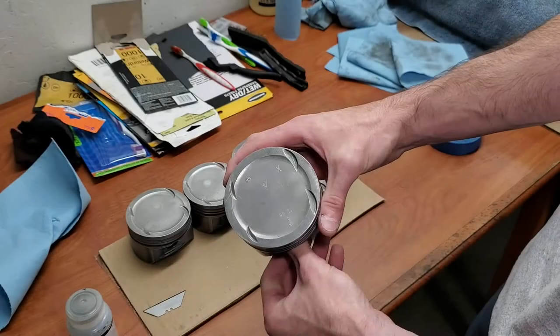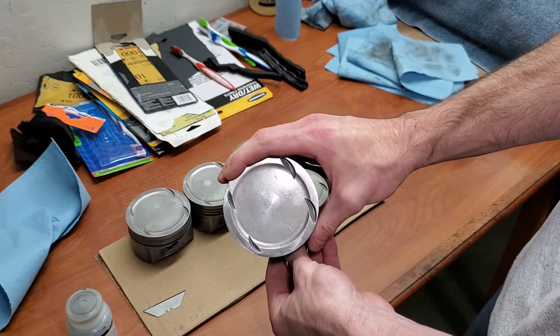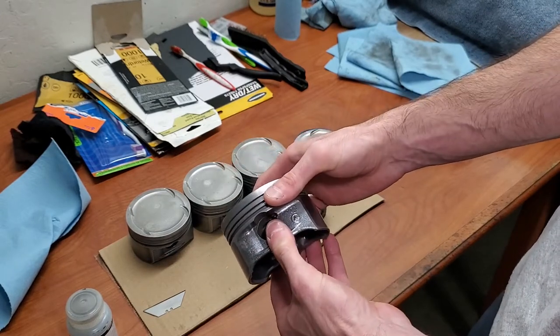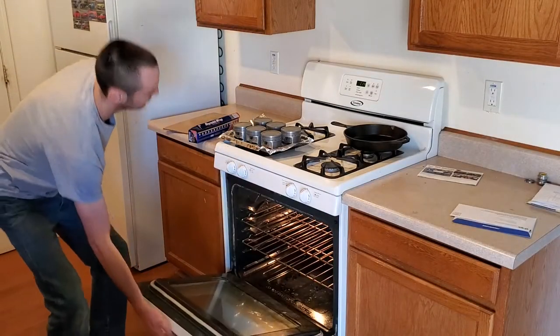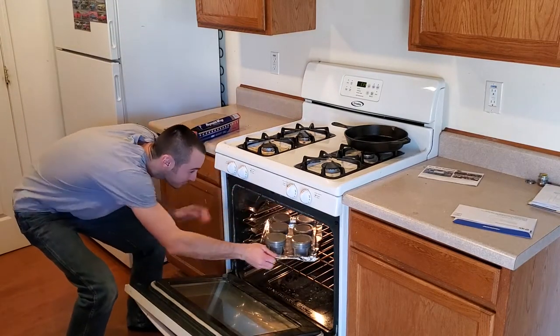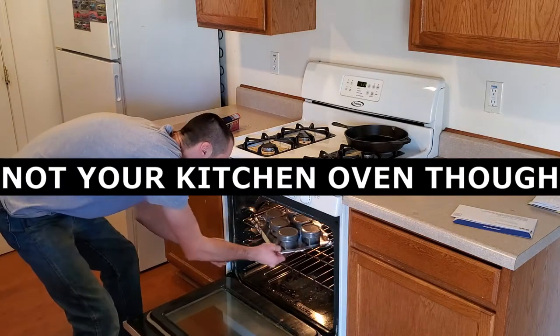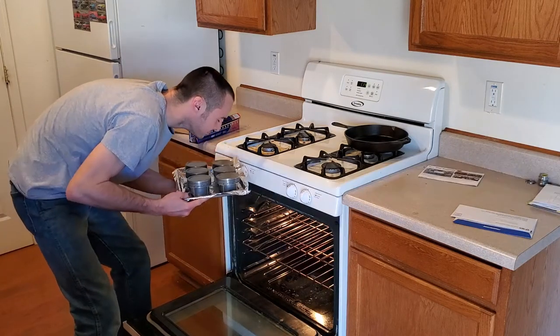So first things first, preparation is key. You've got to start off with clean pistons. If you don't know how to clean your pistons really well, I'll link a video right here so that you can learn to do that. The next step, which is recommended but not required, is to place your pistons into an oven at 250 degrees for 30 minutes to make sure that you off-gas anything that could cause a problem with the coatings that we're painting on.